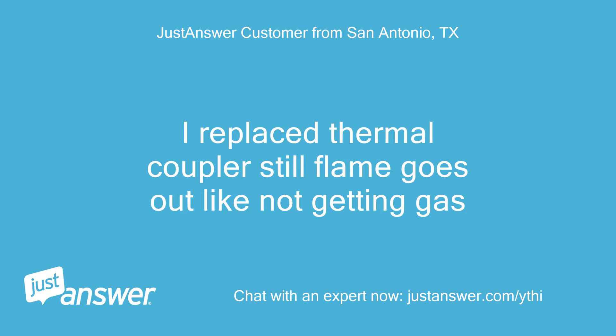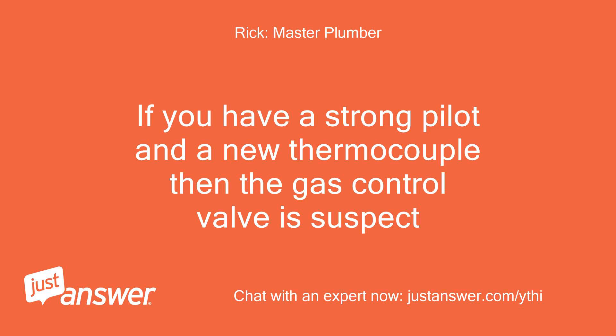I replaced the thermocouple and still the flame goes out — like it's not getting gas. If you have a strong pilot and a new thermocouple, then the gas control valve is suspect.